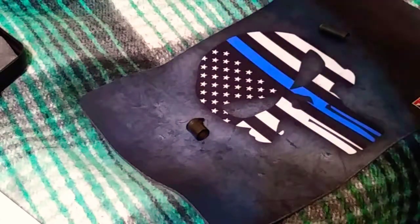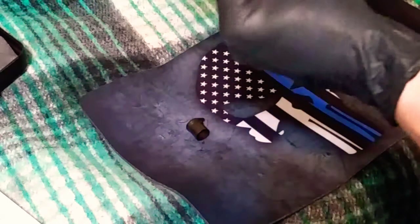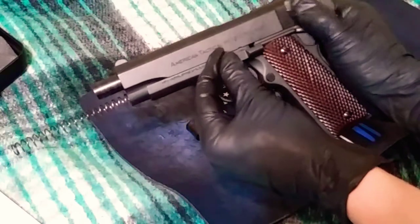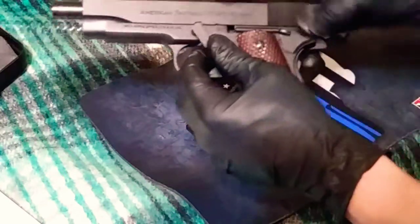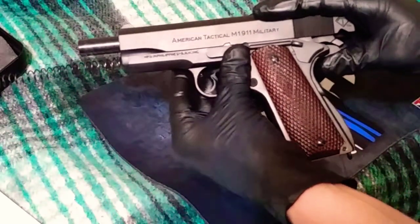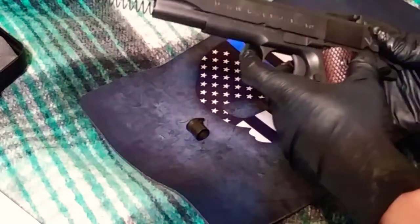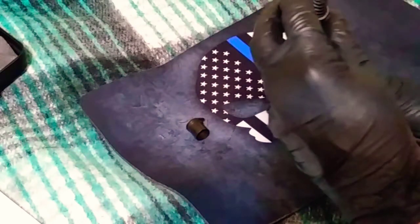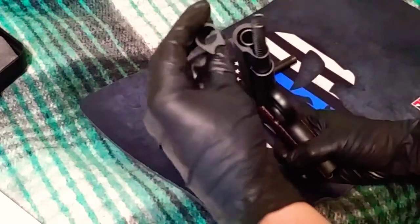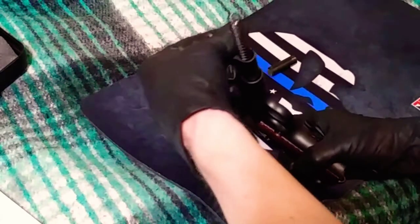Kind of wiggle that notch into place so you can get the pin in — there, I just got it. Now slide this back until the circular part is right about there, and then that'll just snap right back into place. Put the safety on to lock that in place. Then put the bushing back into place and turn it to the right to seat it.